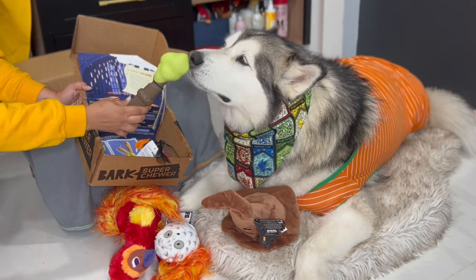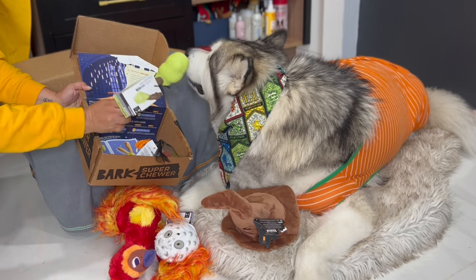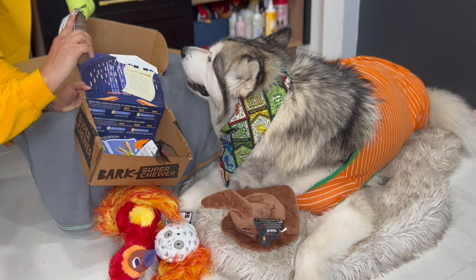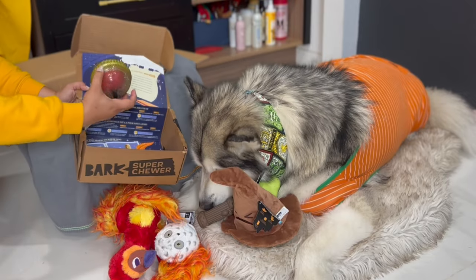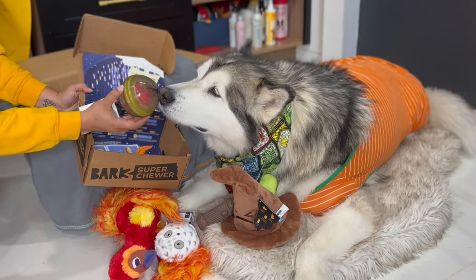As a Harry Potter fan, I do not recognize this. What is this? Is that the thing that Dumbledore used in the first one to grab light? It's a wand! Oh, that's a wand!